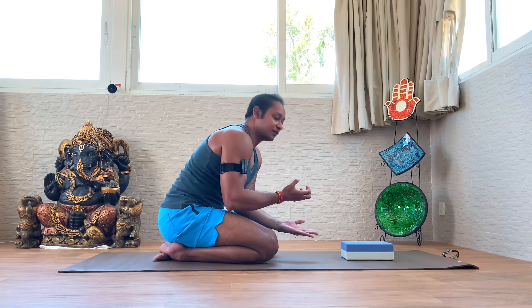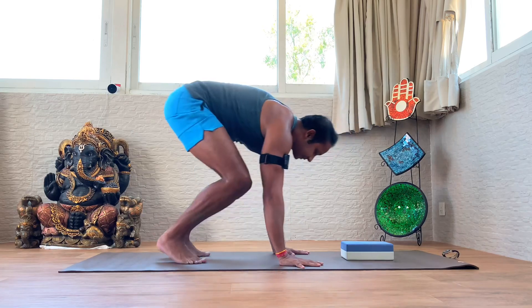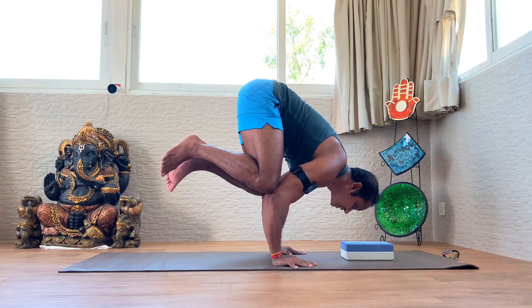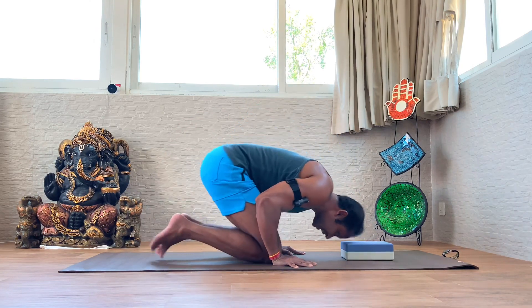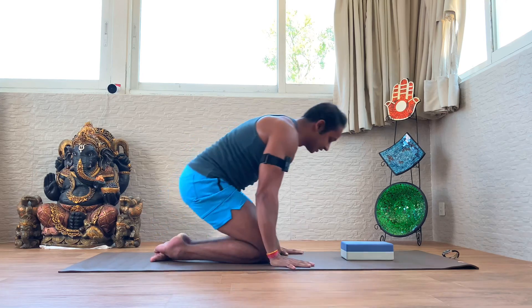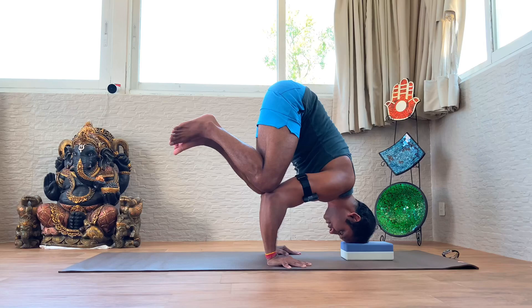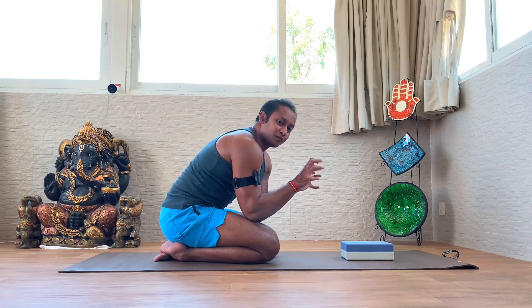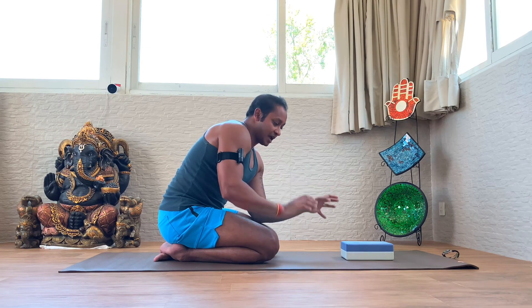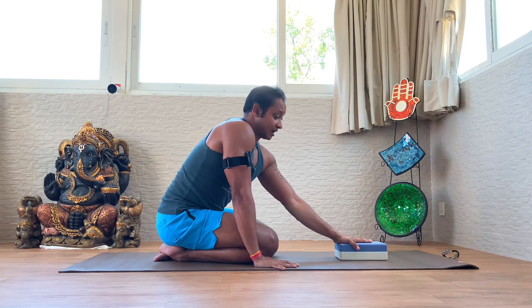A thick towel absorbs the shock of the head dropping down, making it much more comfortable for the neck. So again: shift forward, lift one leg, continue shifting, keep pressing the palms, lift the second leg, hold for one second, then go down. Over time, increase the holding time and slow down the dropping pace. When slowing down, use the fingers much more powerfully to create resistance, which helps you stay up in the air longer. I suggest removing the block only once you're able to hold for at least five seconds.